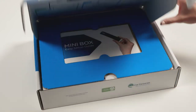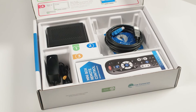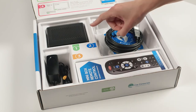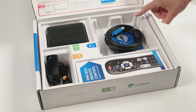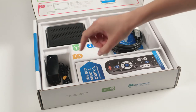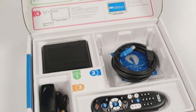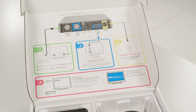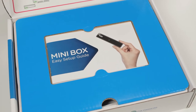First, let's get familiar with your mini box kit and make sure you have all the pieces. Your kit should include a mini box, an HDMI cable, plus a plastic bag with a coax cable inside, a power cord and a remote. On the inside of the box lid, you'll find four easy steps we'll be walking through today, all color-coded for your convenience. The steps are also shown in your easy setup guide that is included in your kit.